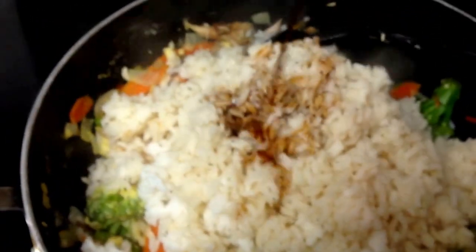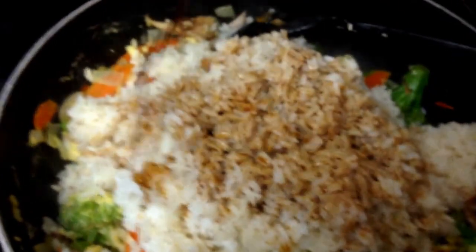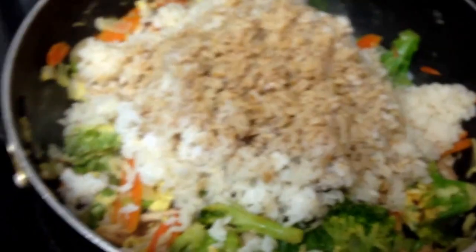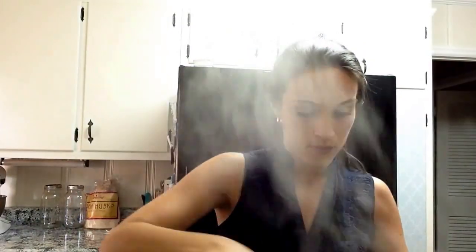Now, soy sauce — I have organic soy sauce. I'll also put some sesame seeds on top of each individual serving. I'm going to stir this up. I don't really know how much soy sauce — I just eyeball it. I would do less before you do more, because you don't want it to taste too salty.